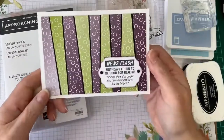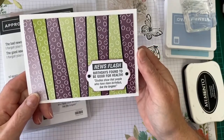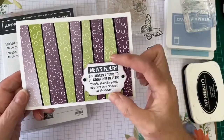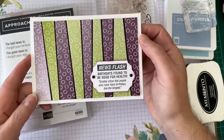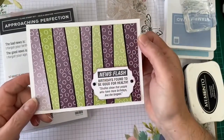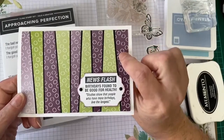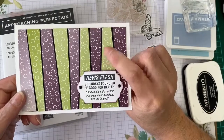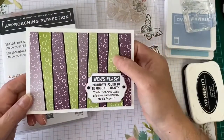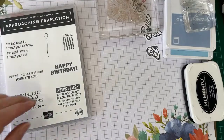Another fun saying in that set is this one — 'Newsflash: birthdays found to be good for health. Studies show that people who have more birthdays live the longest.' I've also used the candles and balloons, and I like that saying: 'The bad news is I forgot your birthday; the good news is I forgot your age.' For this card I created a quite striking background using free Sale-A-Bration paper — one of the six-by-six sheets that is Blackberry Bliss on one side and Granny Apple Green on the other side. That's onto black and then onto a white card base.